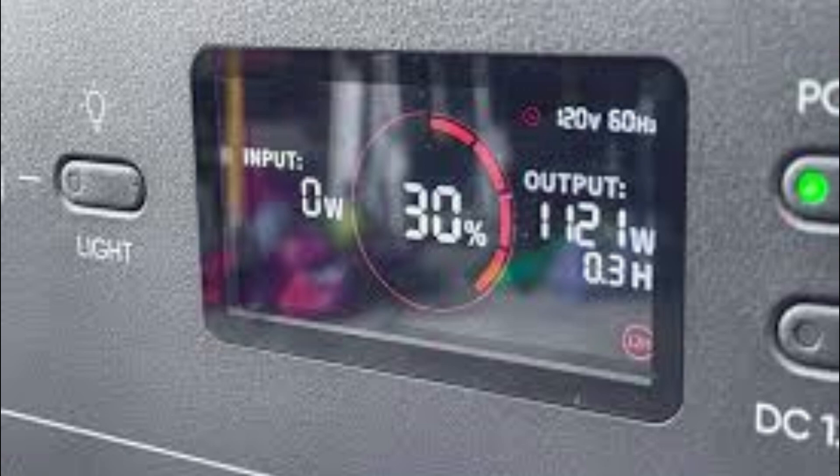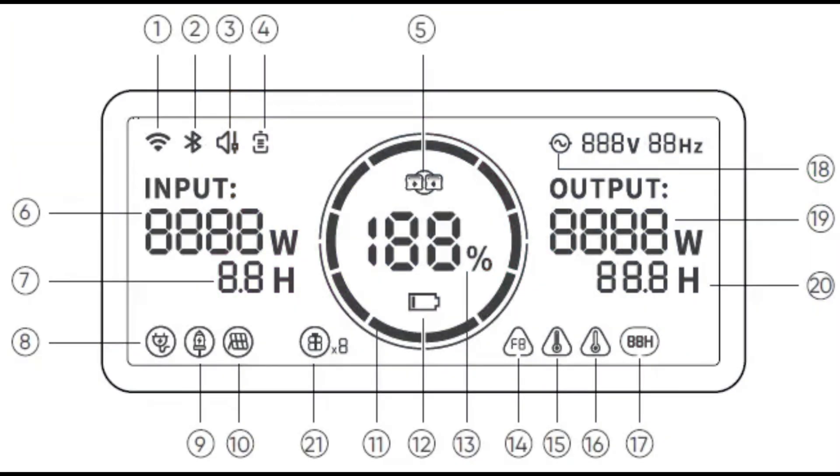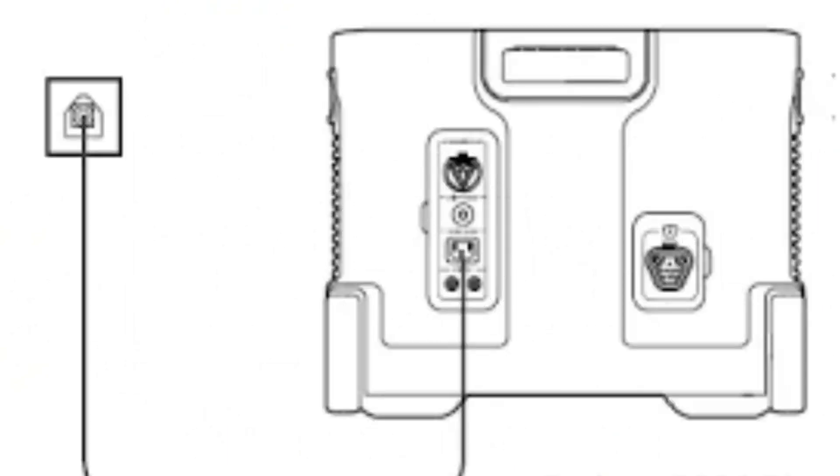One of my favorite features is the informative LCD screen that displays the input-output power, battery status, and estimated runtime. It keeps you informed about your power consumption, helping you manage your devices efficiently.